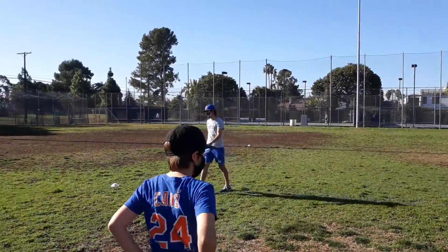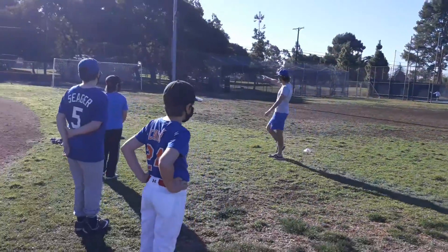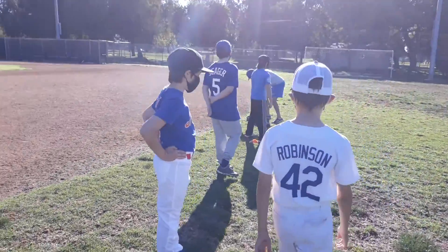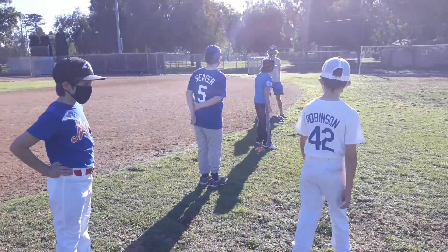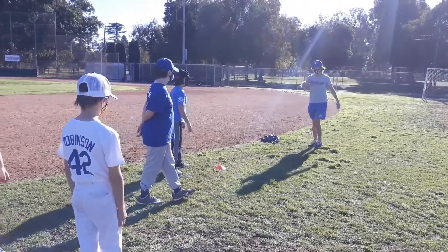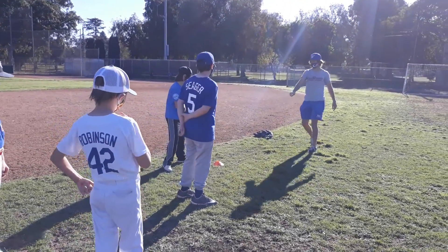All right, so we're going to run in pairs. We're going to face that way and be in a base stealer's stance. Start behind the cone. Tuck and Finn, you guys are going to be the first to go. Tuck, you're going to be on this side of the cone.